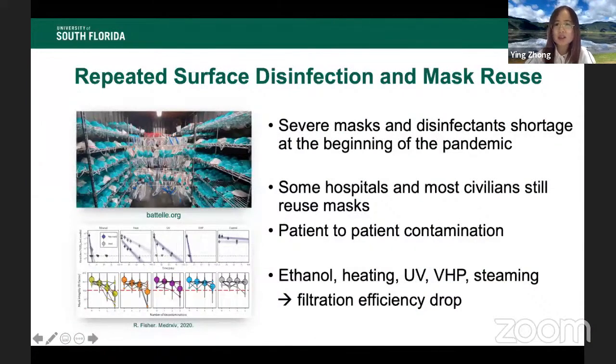I believe every one of us still has a very fresh and terrible memory of the severe mask and disinfectant shortage. This project was initiated at the beginning of this pandemic to overcome that challenge. Even as the shortage has been significantly relieved, when monitoring the situation and interviewing hospitals, civilians, and self-practice clinics, we find that almost one third of them are still reusing their masks and are concerned about the safety of doing so — and their concerns are correct, because research data shows filtration efficiency drops after certain disinfectant treatments.